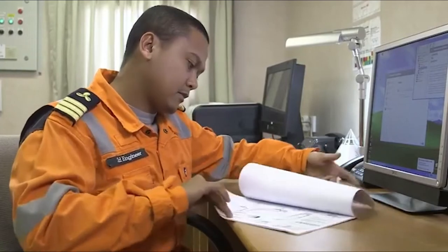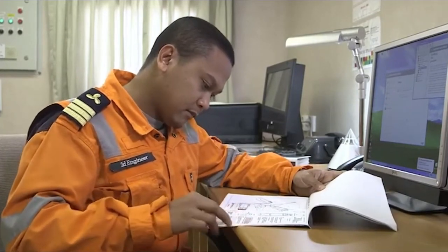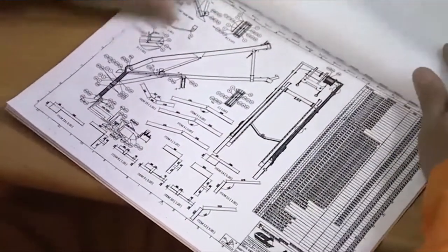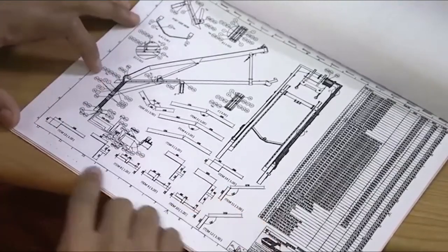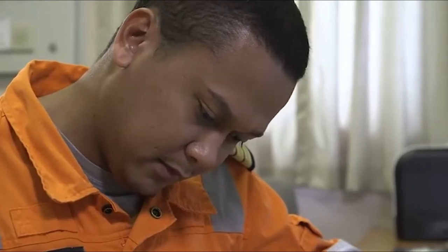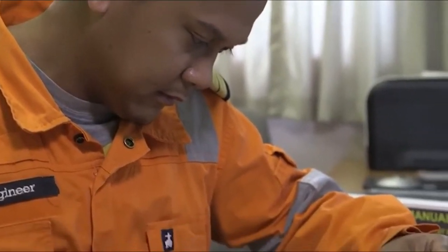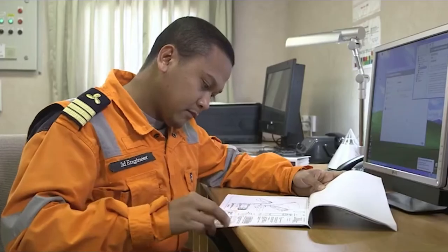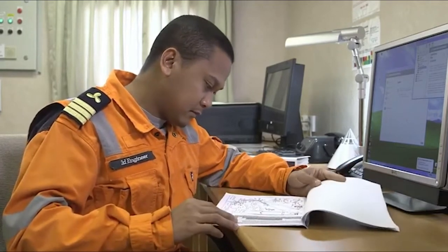The crew designated to operate the lifeboat hold the lives of everyone entering the boat in their hands, so it's vital that they're fully competent in all aspects of its preparation and operation. To help achieve this, their duties should be rotated every two to three months. They must be confident of their roles during the three main phases of an abandoned ship drill: preparation, boarding and launching.